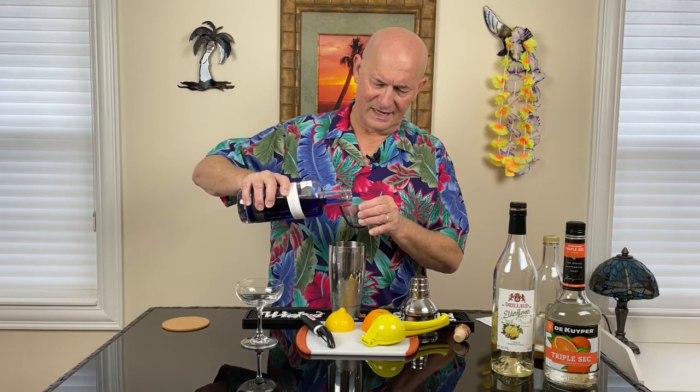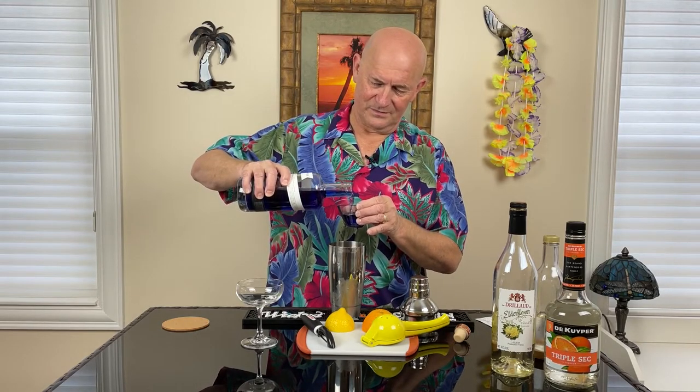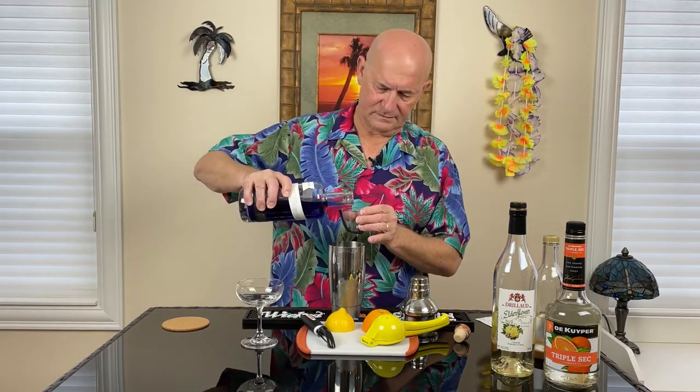Let's get started. Our first ingredient is going to be the Empress 1908, and we're going to use quite a bit of it — two and a half ounces. By the way, I wrote it down because sometimes if the ratio of ingredients are similar, it's easy to remember, but we're getting on in years and sometimes we don't always remember. I hate to make a mistake with something as important as a cocktail. So there's our two ounces, and there's our half ounce.